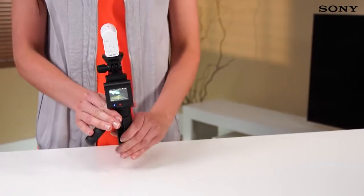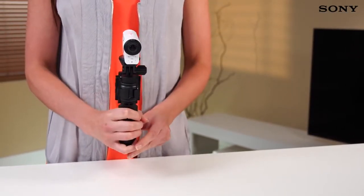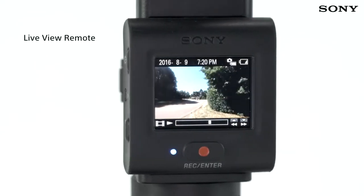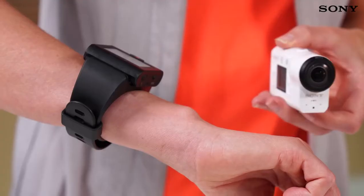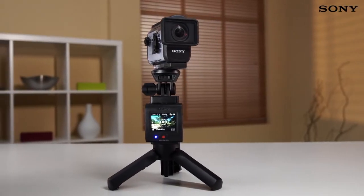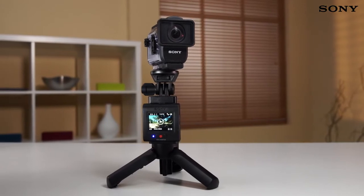Whether you're out on your bike, skateboarding in the park, or simply roaming the city, the new Live View Remote is guaranteed to make it easier to get the results you're after. You even get a watch attachment and tripod adapter included, so you're ready to use the Live View Remote straight out of the box.